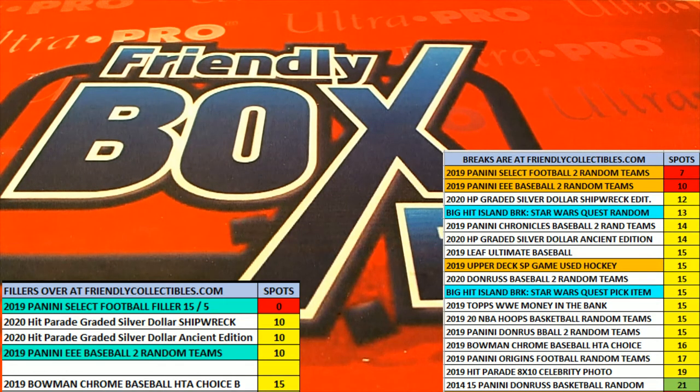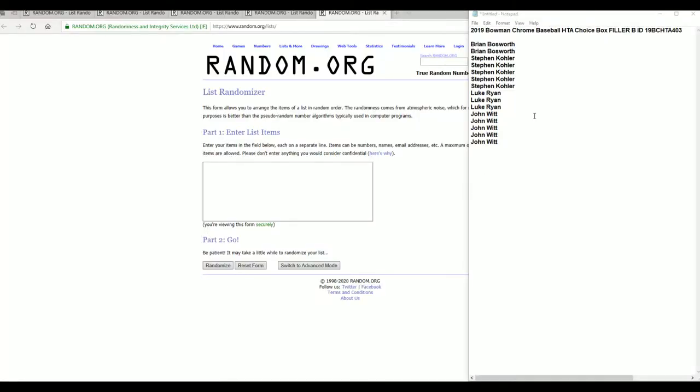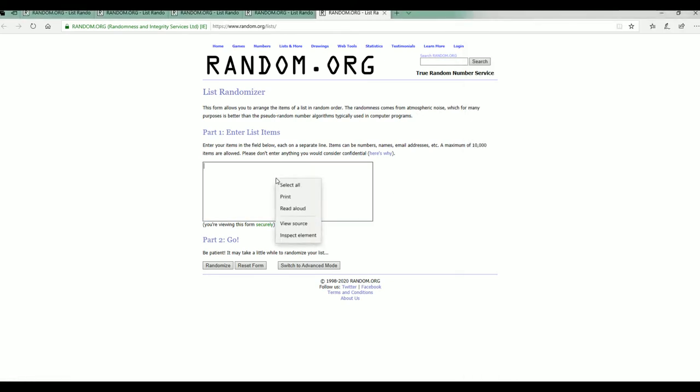Here it is guys, 2019 Bowman Chrome baseball. This is a HTA choice filler B for box 402 B. All right, good luck and we're gonna be doing a filler C guys, just a heads up.